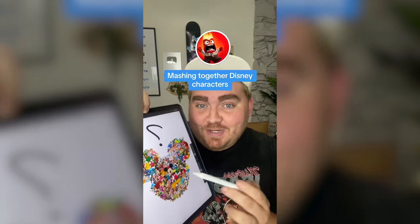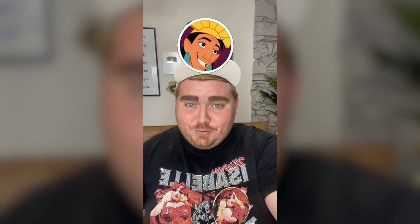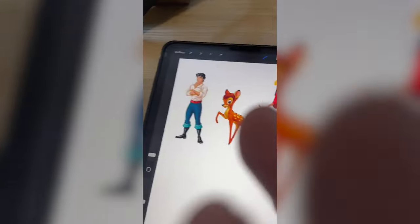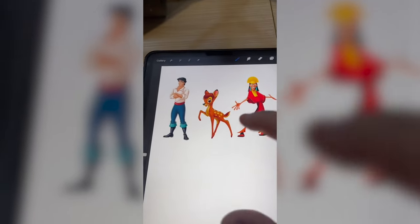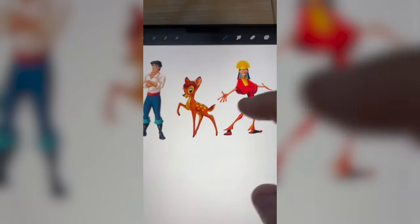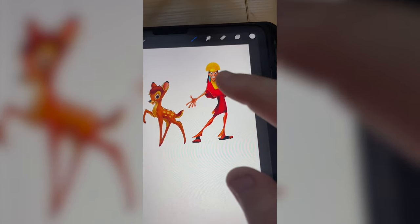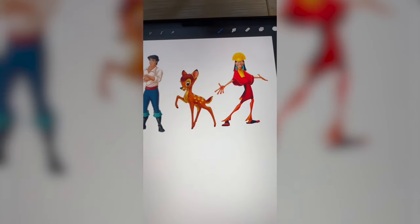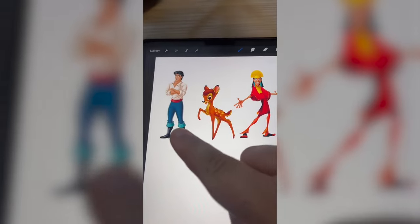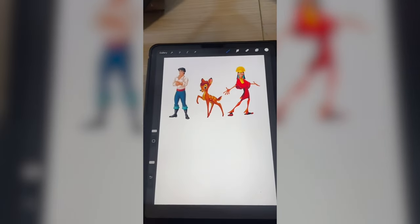I'm gonna run this filter three times. Whatever they land on, we're gonna mash all three characters together. We've got Eric, Bambi, and Kuzco. I think what we're gonna have to do is like a centaur situation — top of his body onto Bambi's body, and then maybe dress him like Kuzco with the robe and the hat and the earrings, and then possibly put Prince Eric's boots on Bambi. All right, let's go.